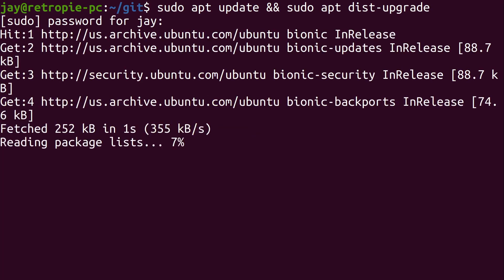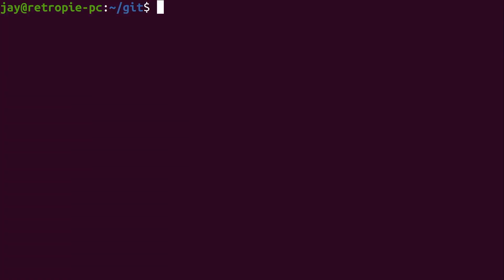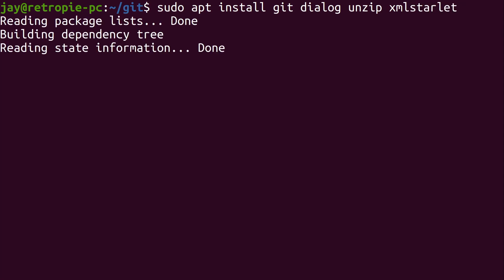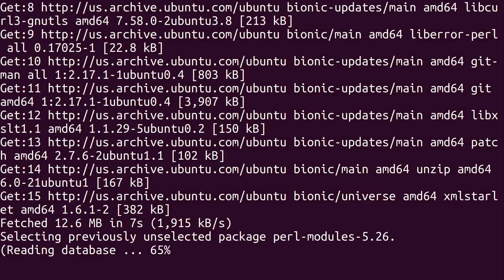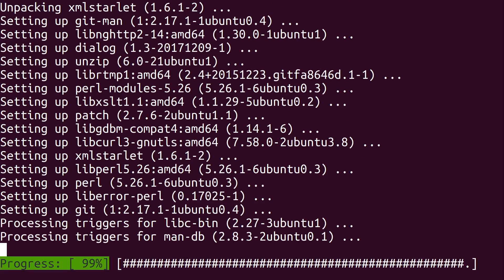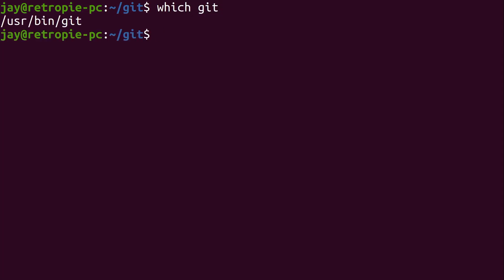We're going to need to install some prerequisite packages. So we'll do sudo apt install git — because if we don't have that we can't use git — along with dialog, unzip, and xmlstarlet. Press Enter. We have a fast connection so this should happen pretty quickly. There we go. Type 'which git' and you can see that git is now available on the system.